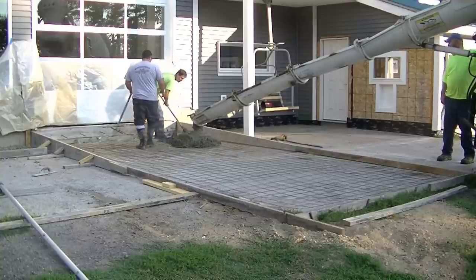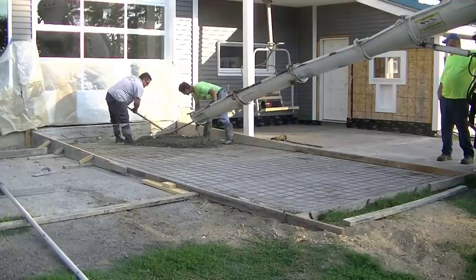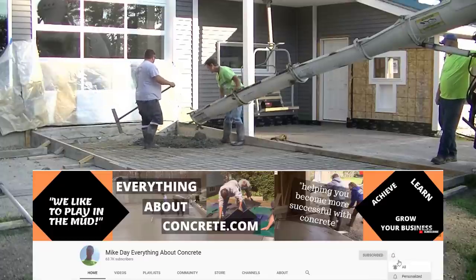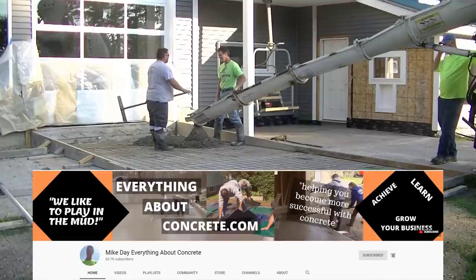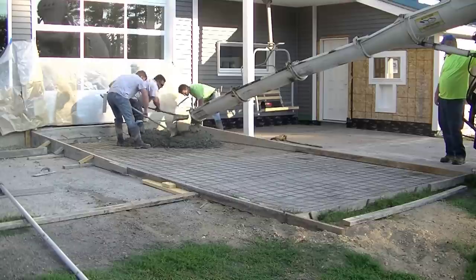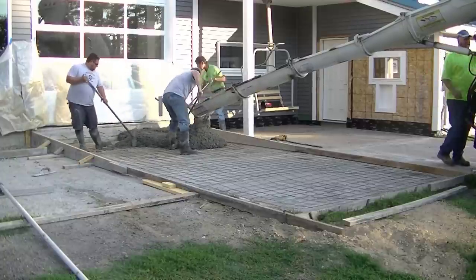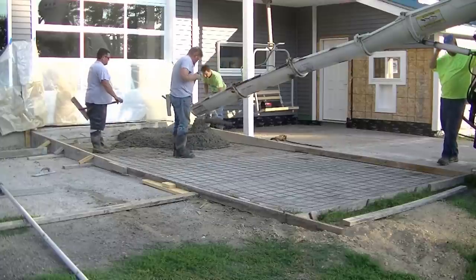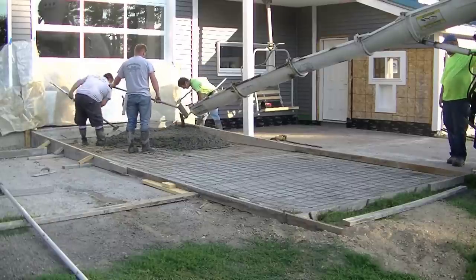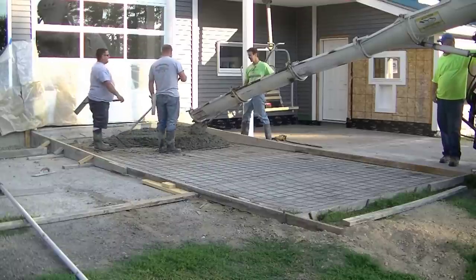First thing we had to do is come in and form it all up. As you can see, we're about 12 inches thick there by the door, and we're going down to about three and a half to four inches thick. The owner had a wooden ramp made out of pressure treated wood before, and that wasn't working out too well for him. He wanted to redo this whole space anyway — he's remodeling the whole building. So we decided to pour him a nice concrete ramp, going from about 12 inches thick to about four inches thick. This is actually part of a car dealership — he drives cars in and out of that door to restore them. So the concrete ramp is going to be a big upgrade from what he had before.